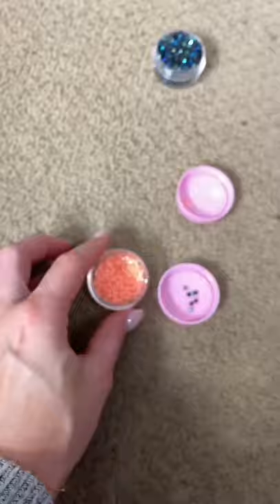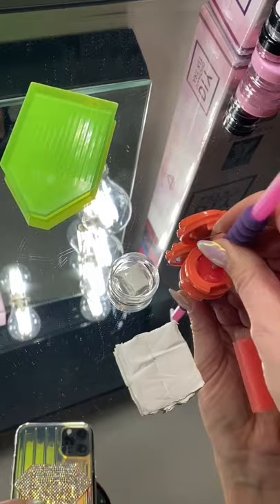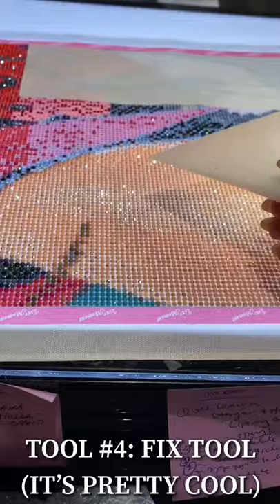When it comes to your pens, there are so many different pens — you buy these separately, except for the one that comes in the kit. For beginners who just want to test this out, just stick to the kit. What you have to do is dip your pen in the wax pretty aggressively so that the wax gets into the hole, then you lightly press on it to pick up your drill and place it onto your canvas.